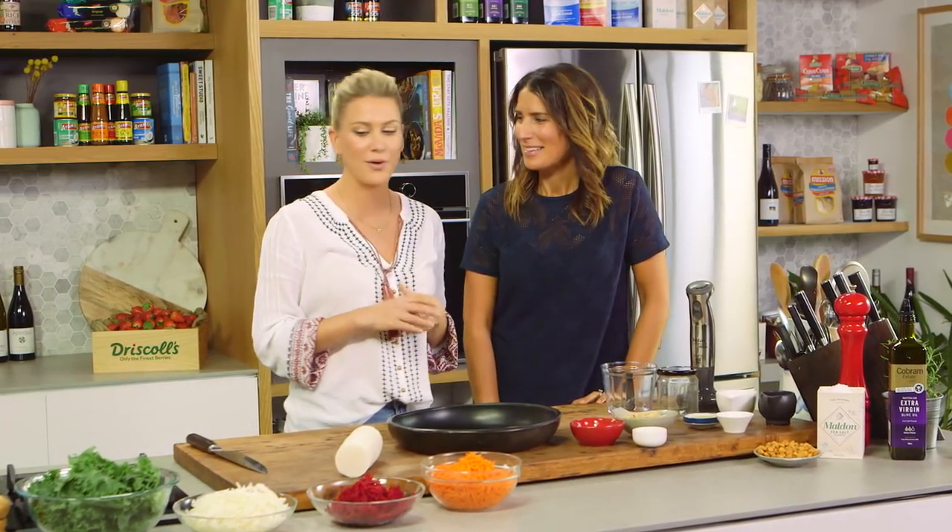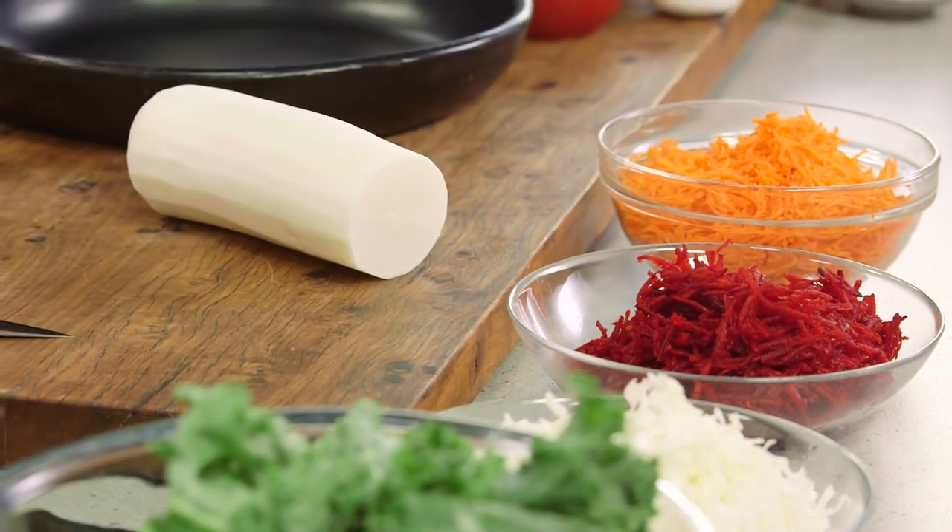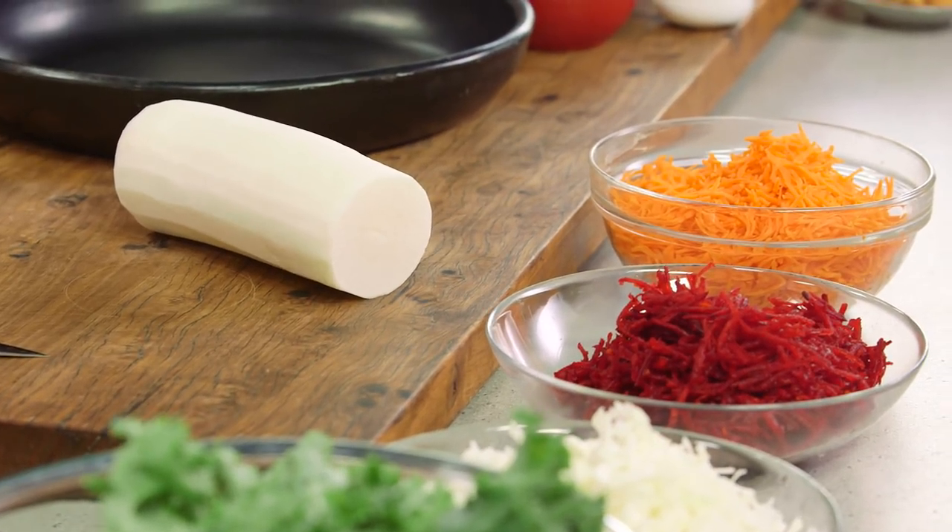Salad Queen Reneet from Balabusta is joining me today to make another beautiful salad. This salad, you know it's going to be good for you — I mean, look at these colours. Definitely a rainbow salad.